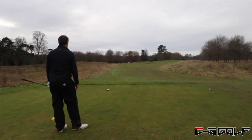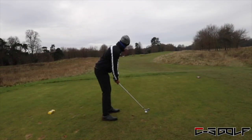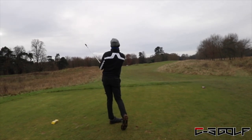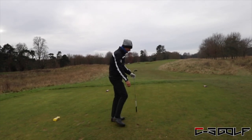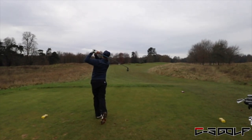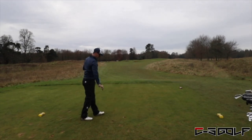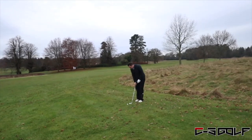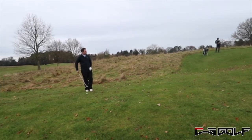Nice swing. Might have just put it on the back there - you think that's long? Oof, that has gone a long way. Nice shot. Get down, get down, get down... that looks a little long. You've got a little bit long left - still a good shot, but you've left yourself probably the easiest shot of the three of them.